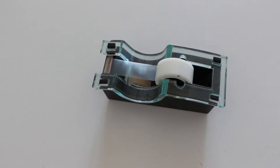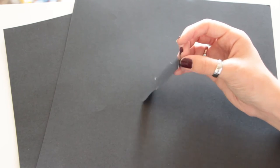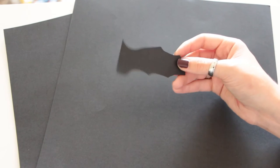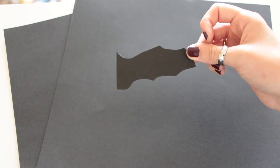All you need for this DIY is some black cardstock paper, a pair of scissors, and some tape. What you're going to want to do is cut out half of a bat wing. I drew this one and then cut it out, but if you aren't that good at drawing, there is a link in the description with a template you can print out.